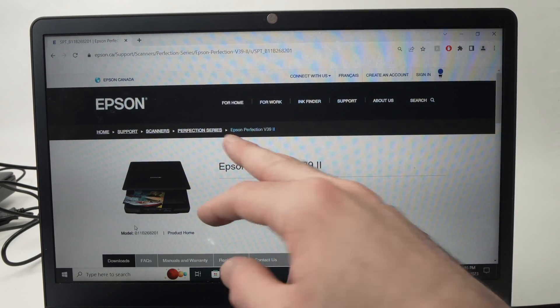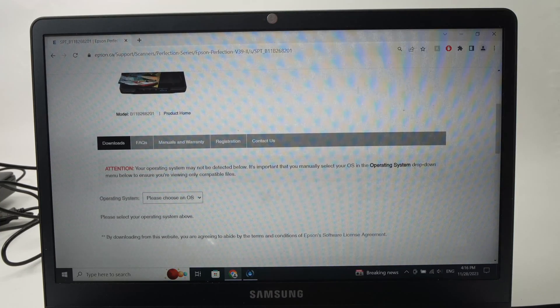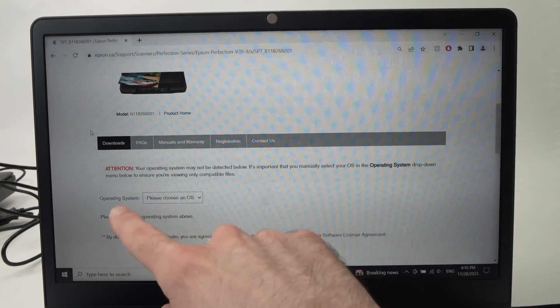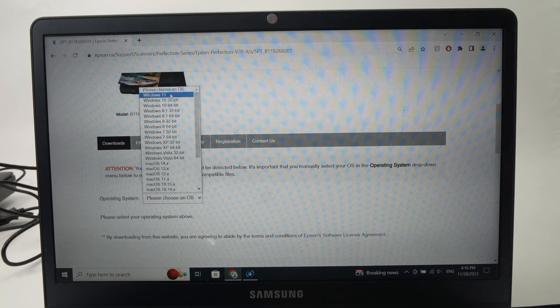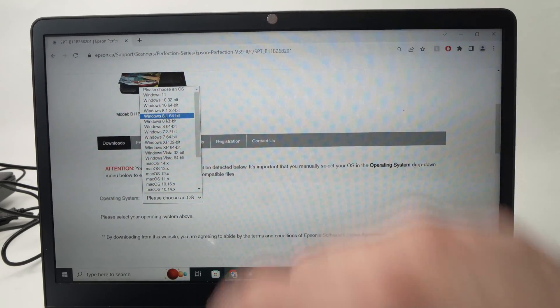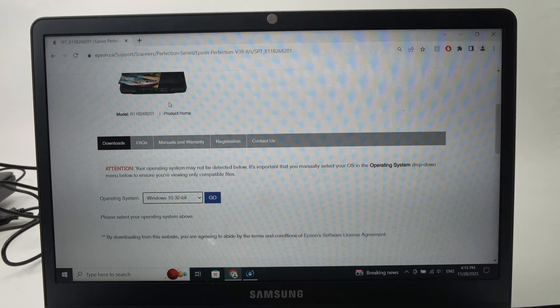So I'm on the Epson Canada website, and I'll go down, and over here where you see Downloads, click on it, and you'll need to select your operating system. We're on Windows 10, so I'm clicking on this, and I need to find Windows 10 in this list. Mine is 32-bit, so I'll select Windows 10 32-bit. If yours is a different one, simply select another version, and then press the Go button.